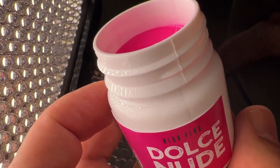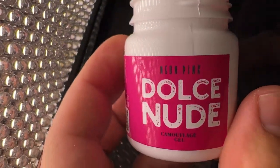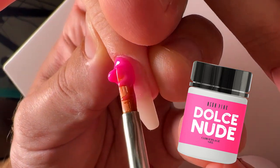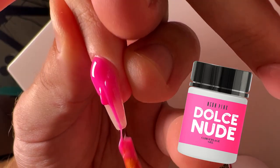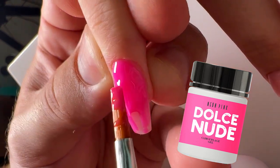This is the neon pink color. A lot of customers were waiting for this color for a long time. We decided to place that fantastic, famous neon color in our collection. This is highly pigmented.